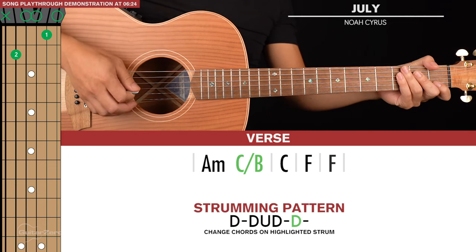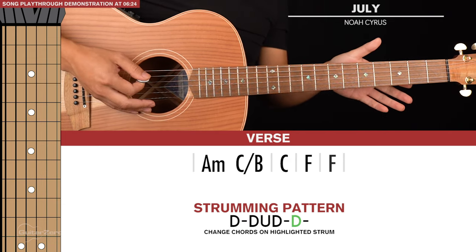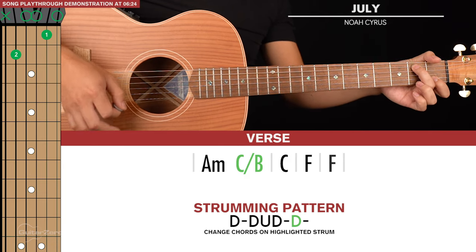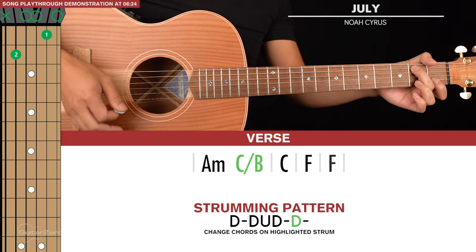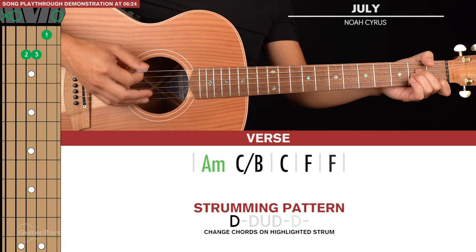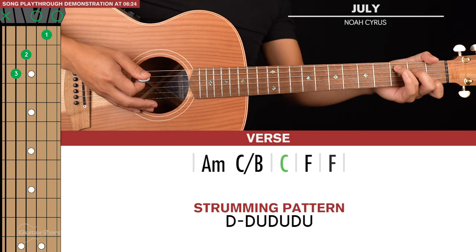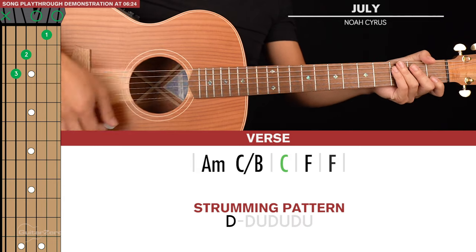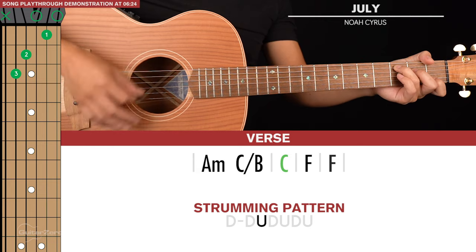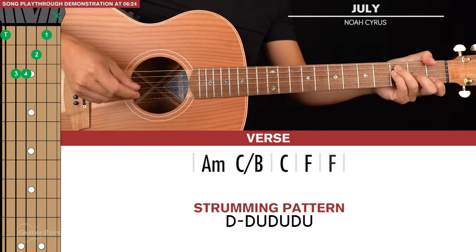The strumming pattern goes: down, down, up, down, down — and on that final down strum is where we hit the C slash B. More specifically, you only really need to hit the second fret of the fifth string. So: A minor — down, down, up, down, down — then we go to our C chord with down, down, up, down, up, down, up. Then we go to an F for two of those strumming patterns.